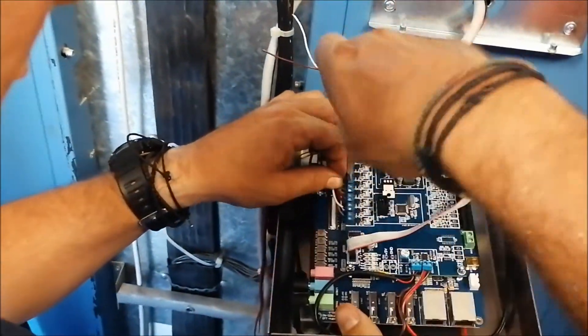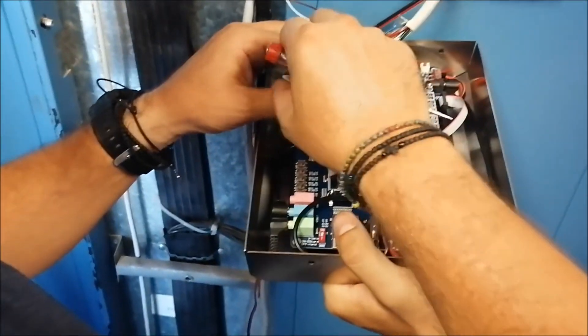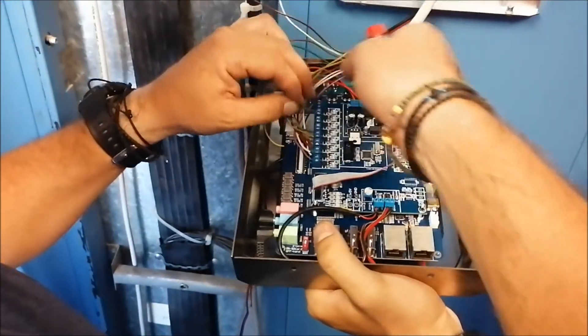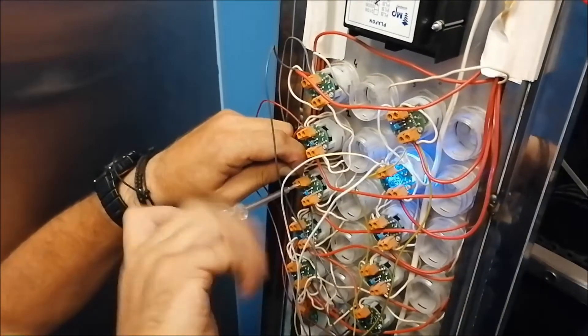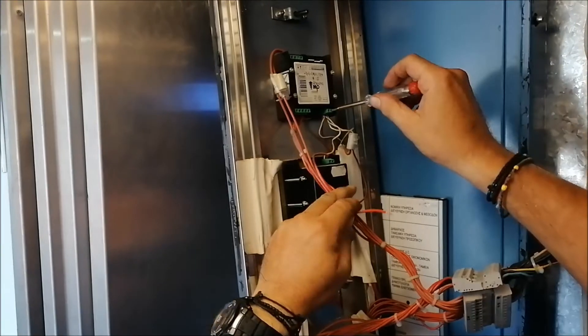First, connect each relay to a button, starting from relay number one being your first stop. It could be the ground floor, the basement, or any other floor that consists of your lower level. Then, connect the power cable at your 24-volt source.